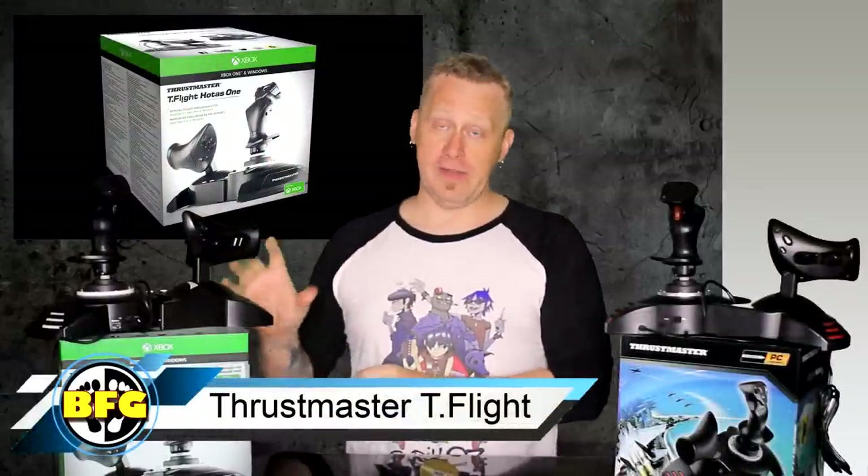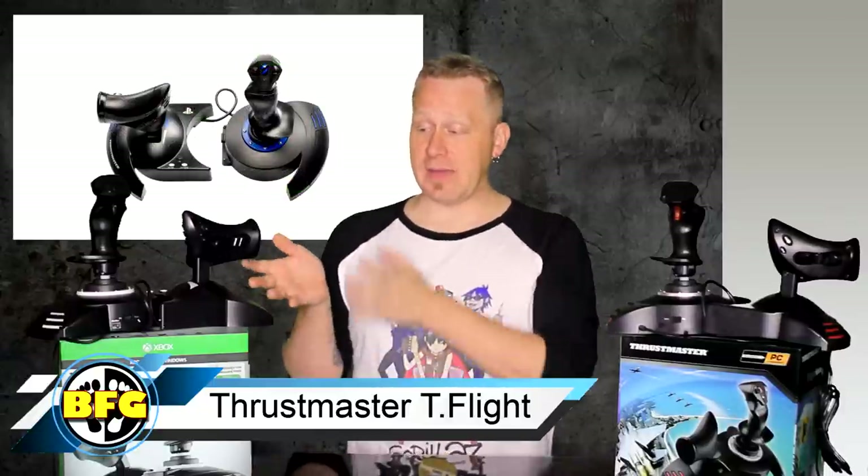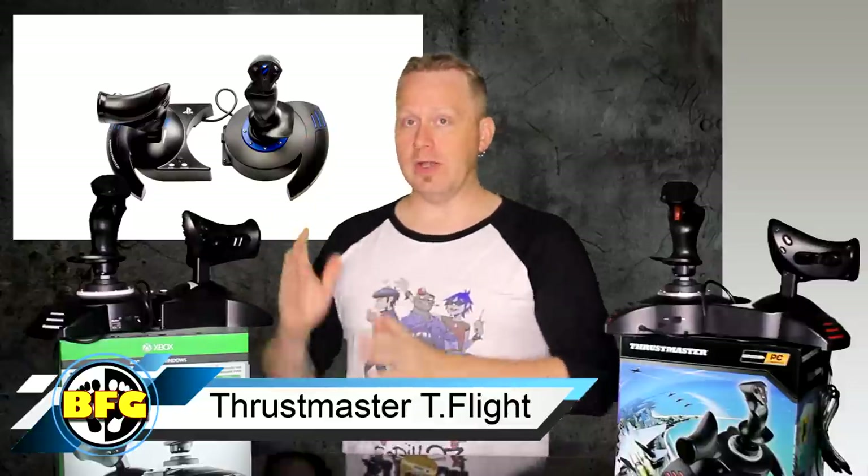I have over here a HOTAS 1. This is for the Xbox One. I don't have a HOTAS 4 — it is exactly the same as the HOTAS 1, except it's for the PlayStation 4. They both have jacks that you can plug in a rudder, so if you want to buy a rudder in the future, that might be something you want to consider. The HOTAS X for PC does not have a jack for a rudder. You can buy rudders that just plug straight in via USB, but this is also significantly cheaper — like 20 or 30 bucks, depending where you're looking. But the HOTAS 1 and 4 are both available on PC as well.